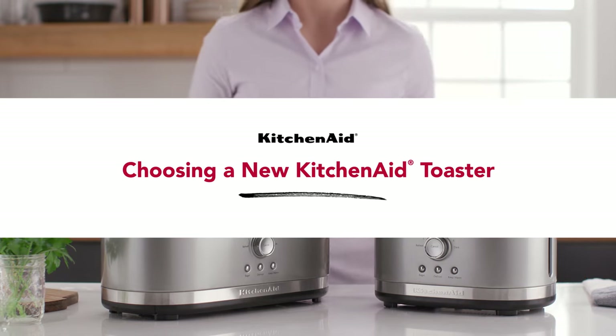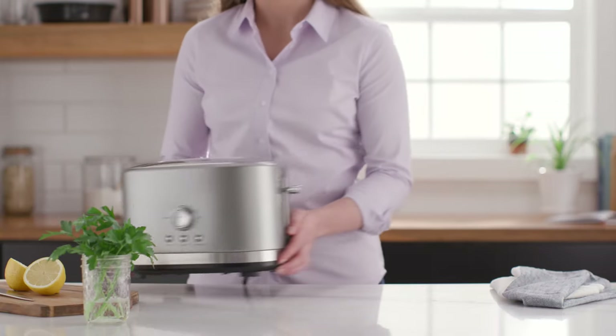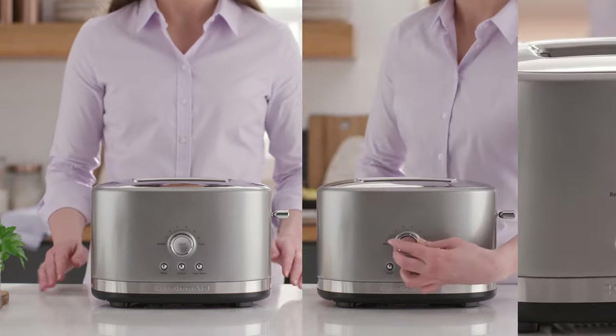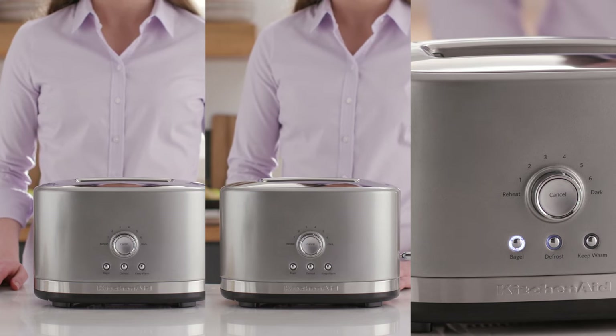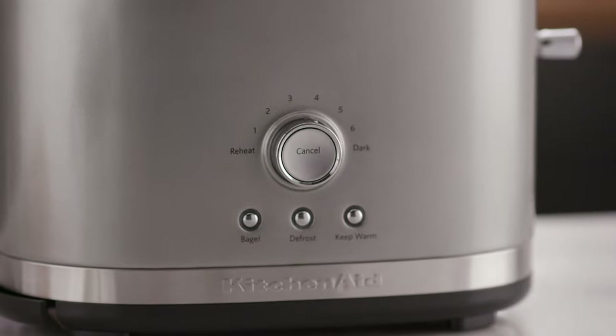Choosing a new KitchenAid toaster. Save space on your counter with the KitchenAid 2 Slice Toaster with High Lift Lever and enjoy the versatility of seven shade settings, including bagel, defrost, reheat, and keep warm.